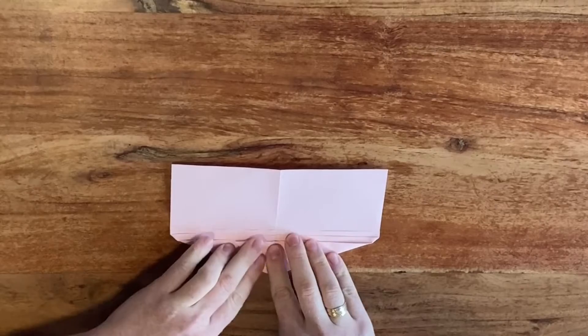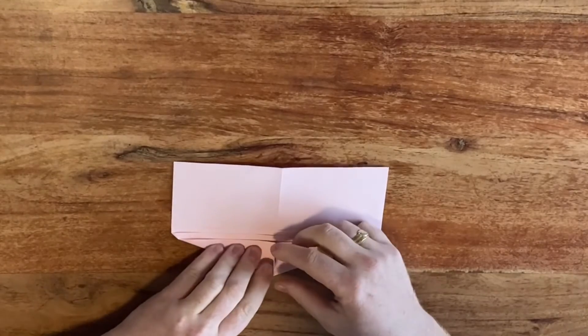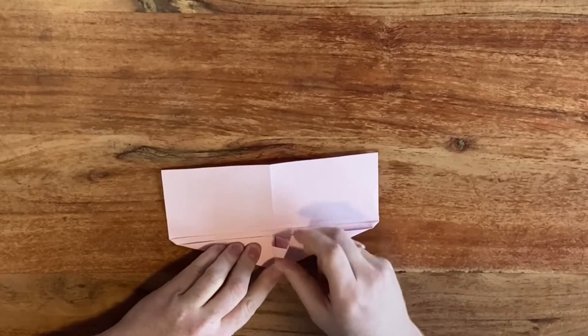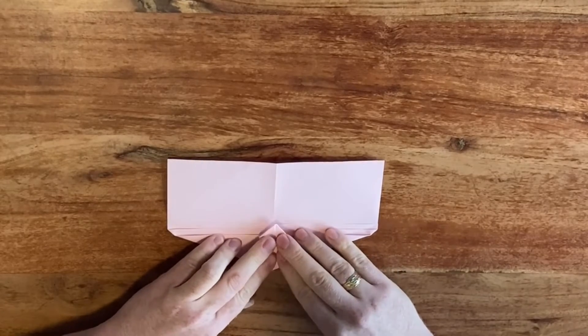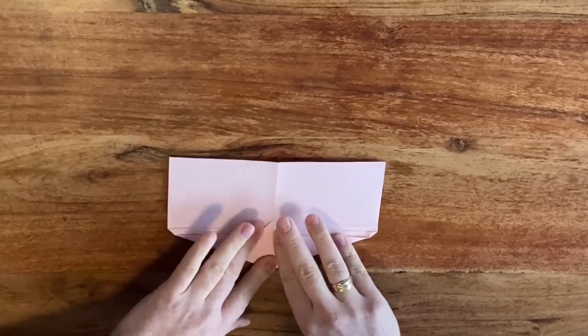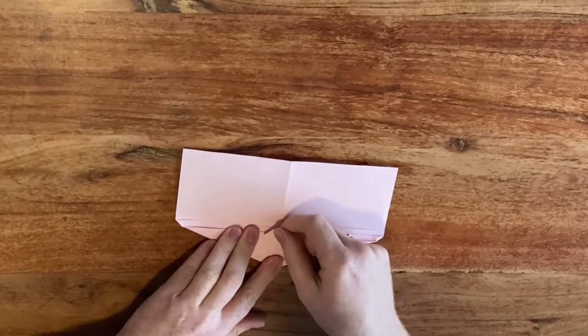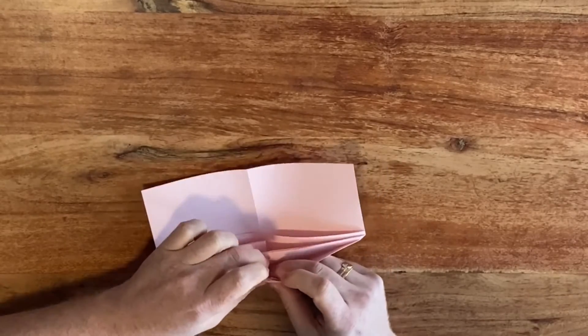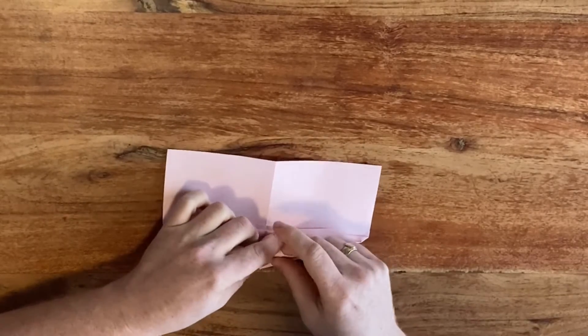Crease it once to each side. Perform a squash fold by opening it up with your finger and then just flattening it towards the center crease like this. Then take this corner and fold it behind itself — behind these layers — which is going to keep everything nice together.